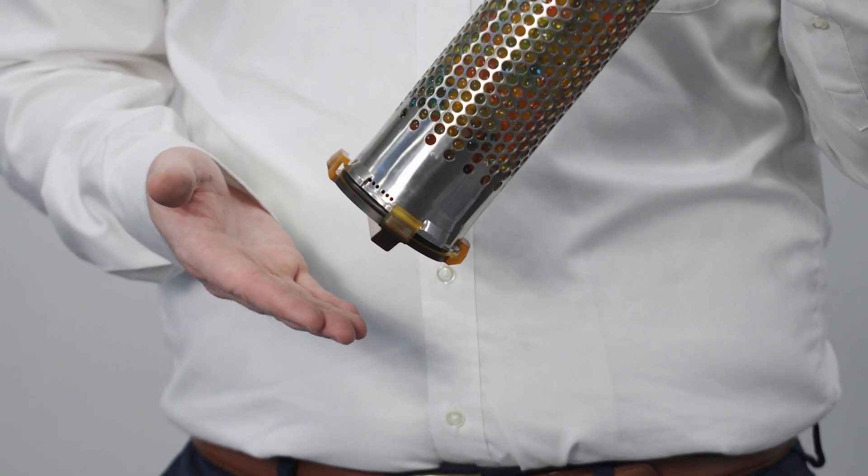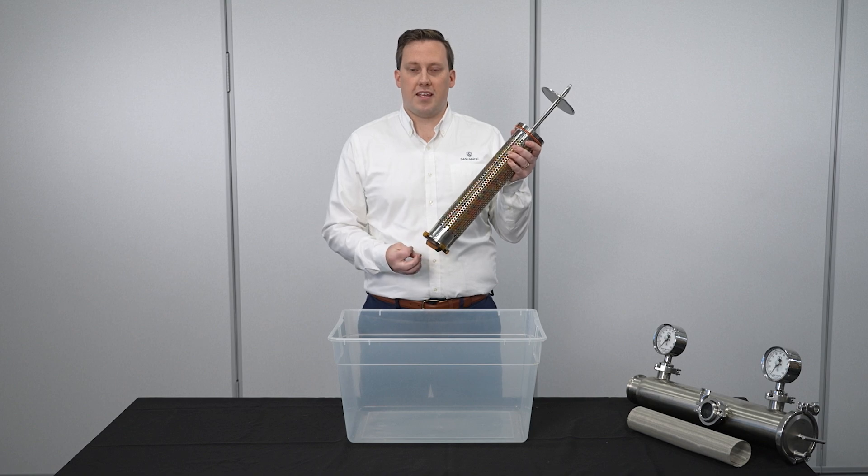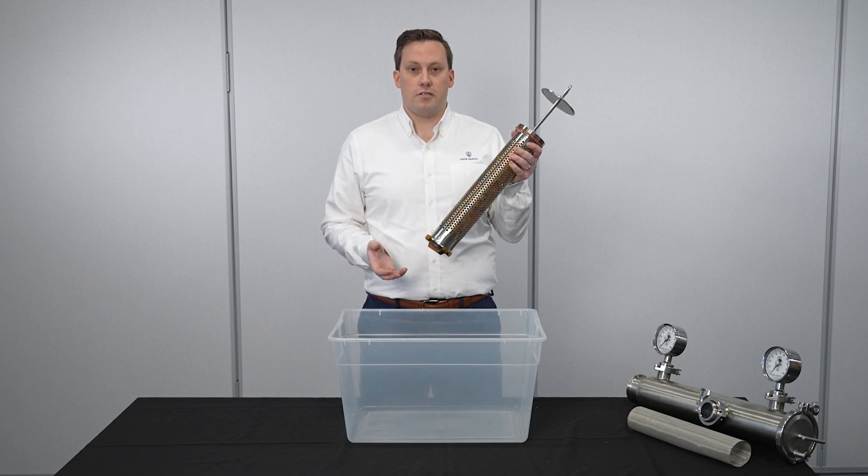The patent pending end cap makes it easy to clean. Simply twist off the end cap and flush out the strainer like so.